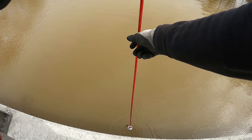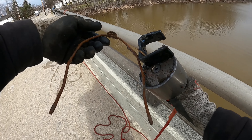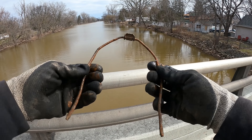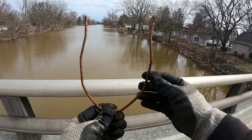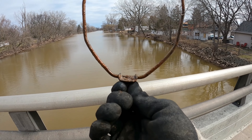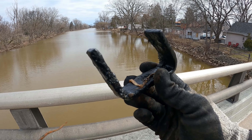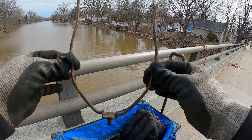Something's sticking off of there — two for two at this spot already! What the heck is that? Is that like a lamp shade holder — like the shade goes over this and it screws into the lamp? Kind of looks like it. And we got two things on here — the other one looks like just an old clamp-type piece with a hole in it. Pretty cool.